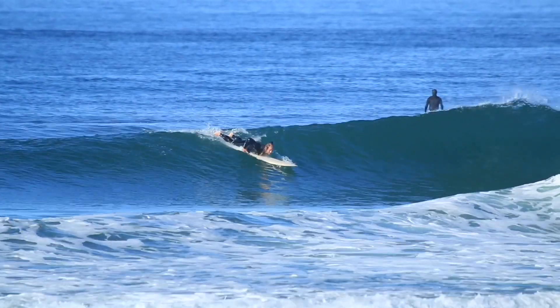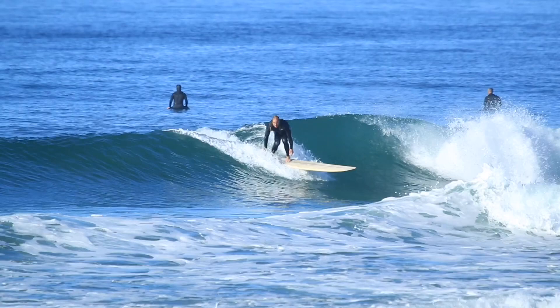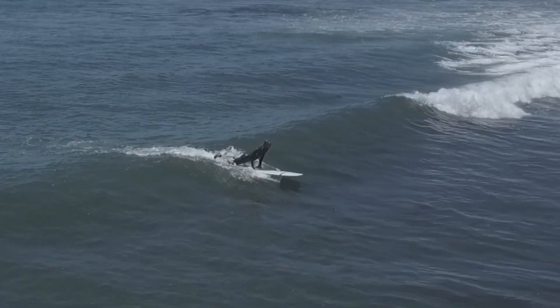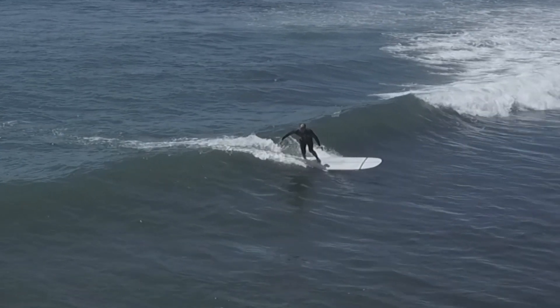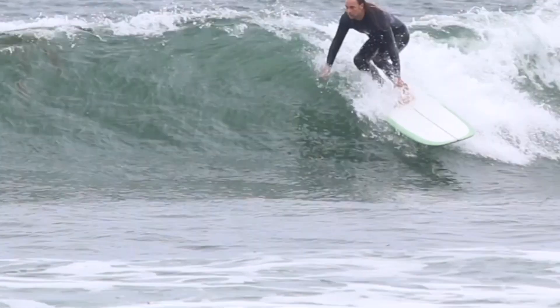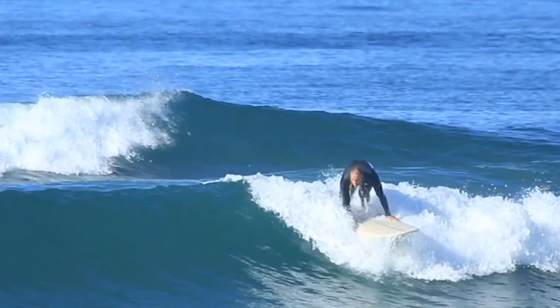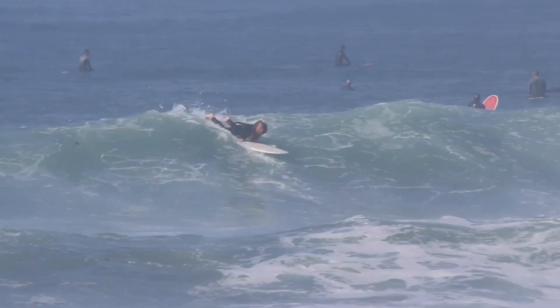Step five: lean slightly on your front foot until you feel the wave has got you. Once you feel it has you, adjust your weight to the back foot. If you adjust back too soon, the board will stall and you'll die out of the wave. Too late and you'll purl. The timing comes with repetition. You will catch more waves when you lean on the front foot. I recommend weighting your front foot until you catch every wave confidently, then start adjusting your weight back. You'll need this timing when you start progressing through the videos.